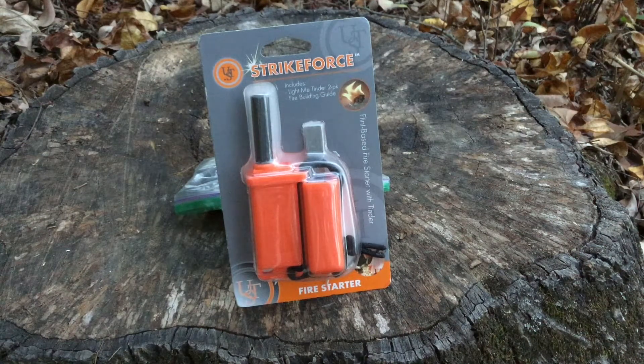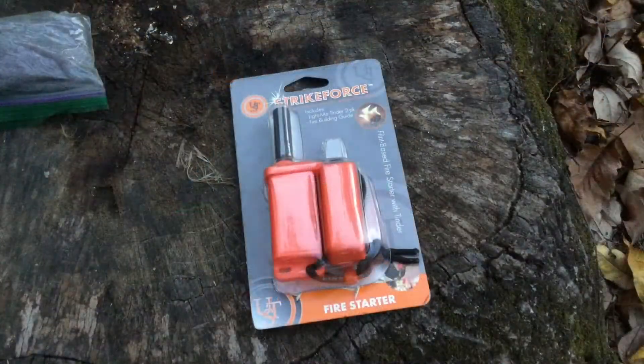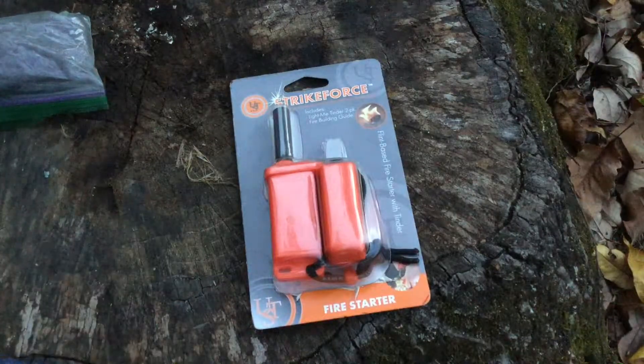Hey guys, it's Woods and Survival. Today I'm going to be doing a review of the UST Strike Force, so stay tuned.